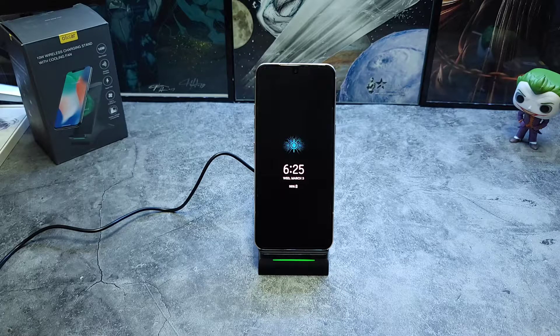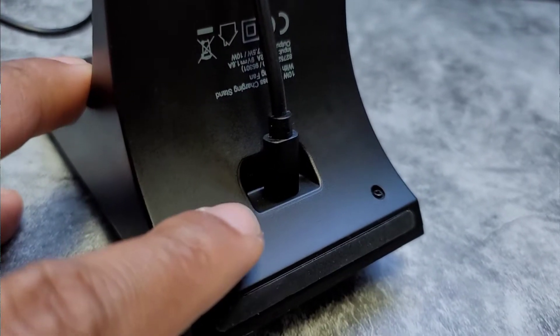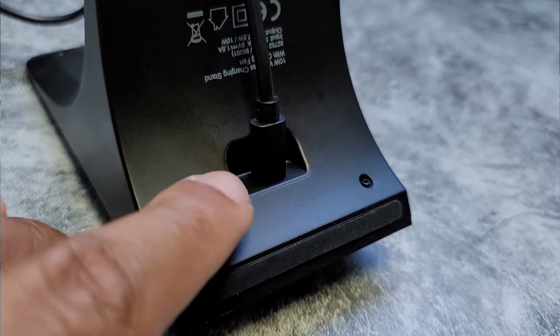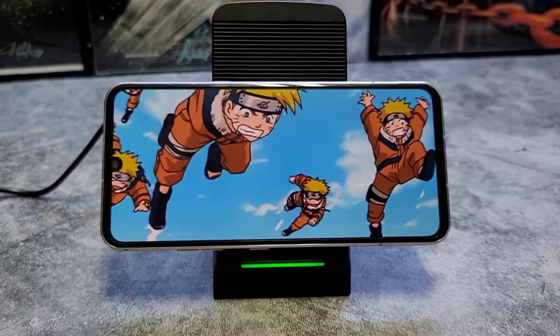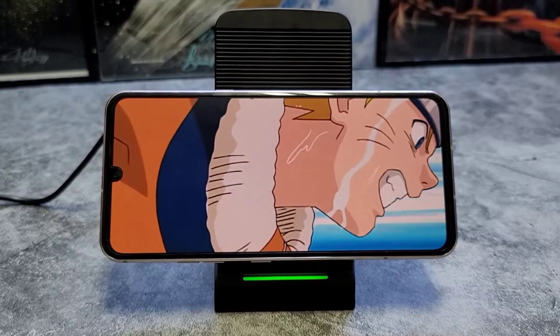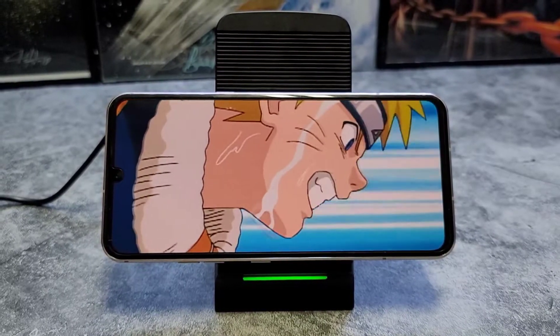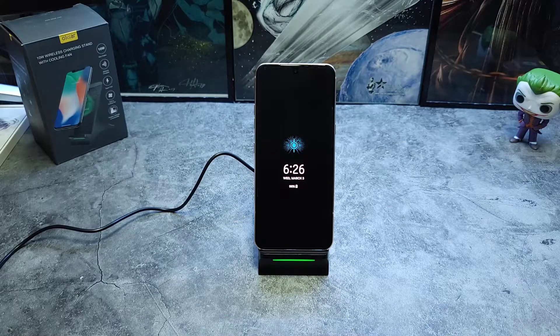The good thing about this model is if the fan does bother you, you can flip it over to turn the fan off and you're good to go. Once you take your device off, the fan will turn off after about 10 seconds. If you enjoy watching movies or playing games on your device and worry about your phone overheating while it's on the charger, this may be something you want to check out.